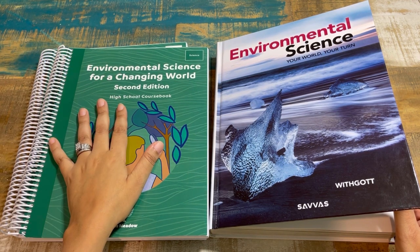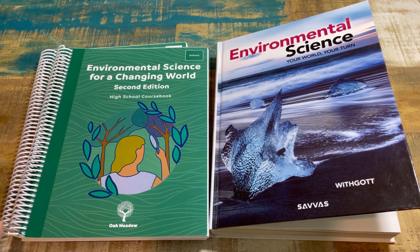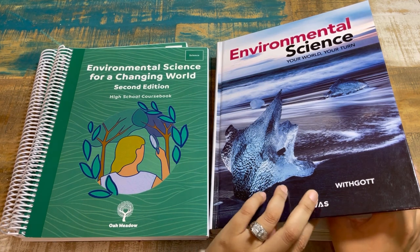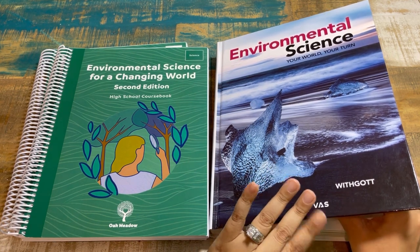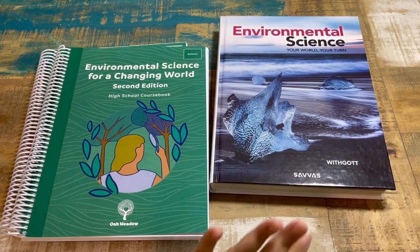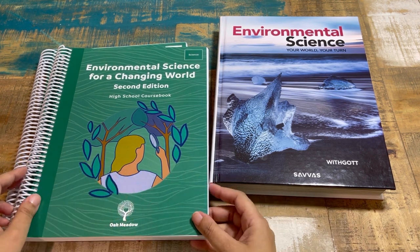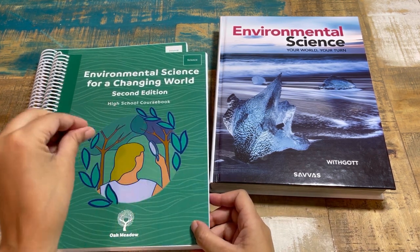I've spent a couple of months diving in and pretty much reading every single page — that's just how I do things. If you purchase this from Oak Meadow as a full bundle for the science course, here is what you will get. You will get the course book, which is your student text, and you will get the teacher edition.